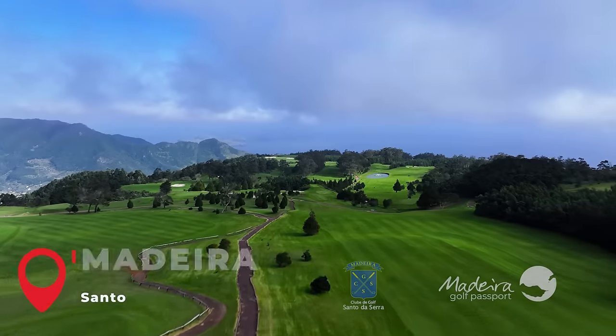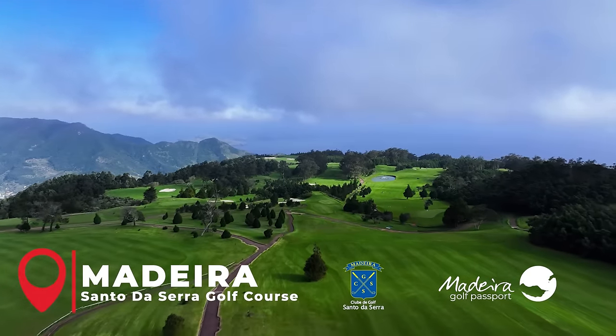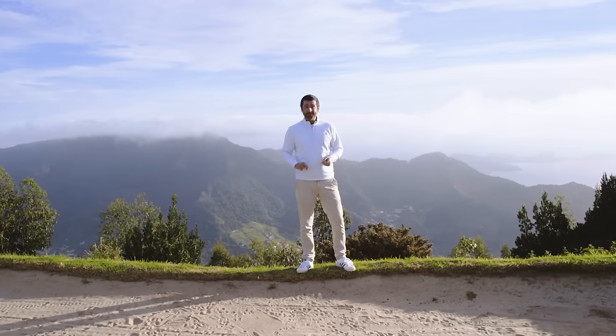Thanks for joining me. I want to show you some of the coolest shots in golf. I've come to the beautiful Santa de Sera Golf Club in Madeira, one of the coolest spots in golf, to show you some of the coolest shots.